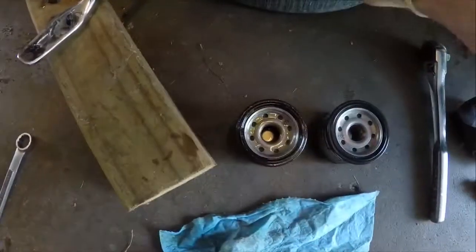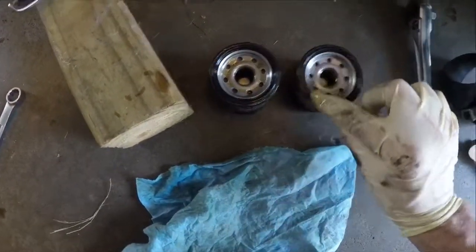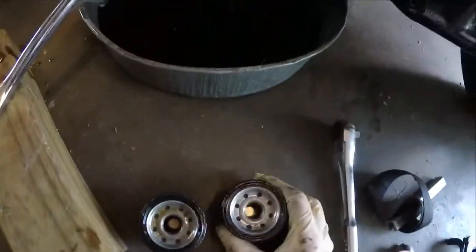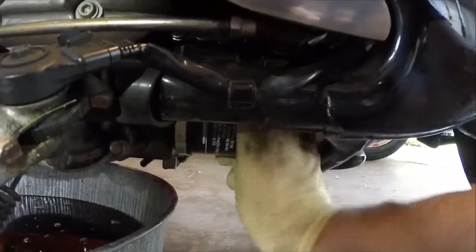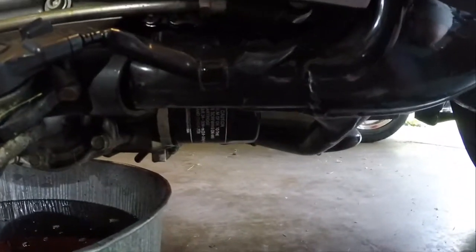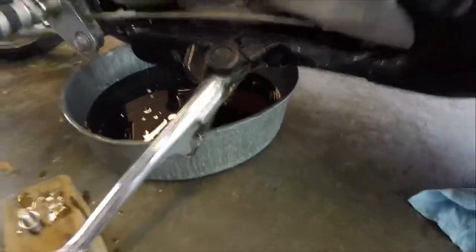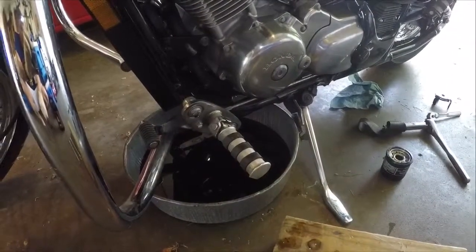Now I'm going to take the new filter, put a little bit of used oil from the pan on the seal to make it seal better, and install it. I used the strap wrench and tightened it a quarter turn, so now it's good and tight — you can't loosen it by hand. The key is you don't want your filter getting loose and leaking oil, which would run your bike out of oil.